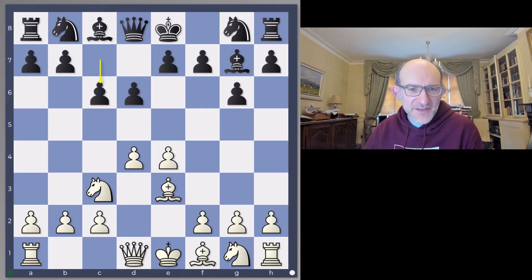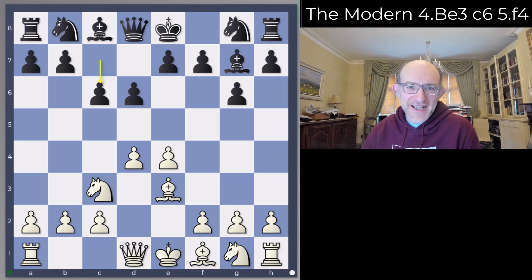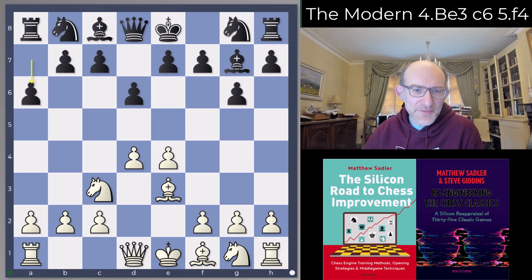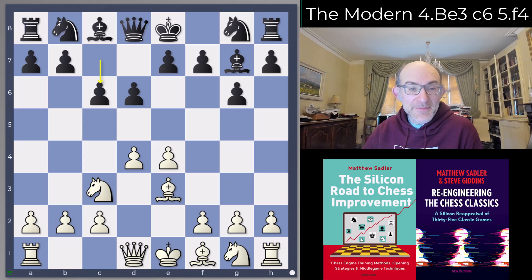Hello everyone and welcome to this video in our Great Engine Opening series. I'm Grandmaster Matthew Sadler and we're continuing our look at the Modern, but this time instead of the a6 systems we looked at in the last video, it's going to be c6 systems — generally reckoned to be the most solid way of playing for Black.